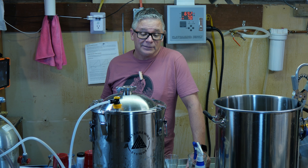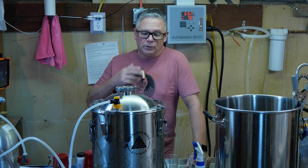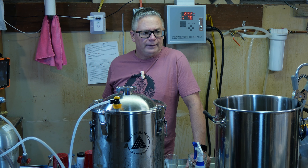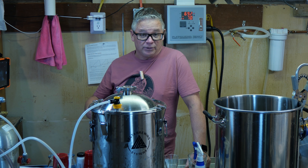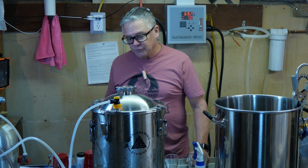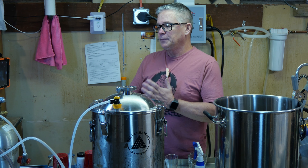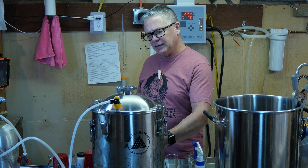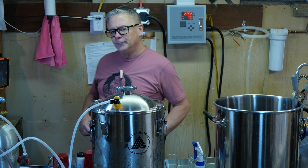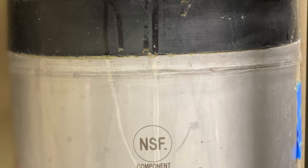It'll sit in the basement, which stays around 65°F during these winter months. Once that's done, I'll either keep it in the keg, bottle it, or probably split it — bottle some to keep conditioning and put the rest on tap. We'll see depending on what else I have going. It seems like it's taking a while to fill — I might be getting close to the bottom.